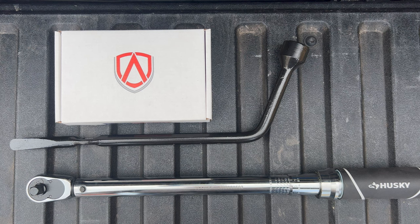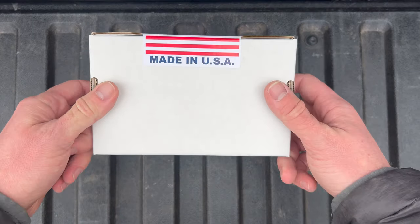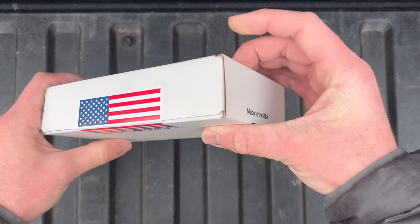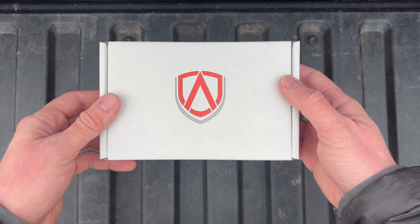So with that, let's get right into the unboxing. These locks are made in the USA by a self-proclaimed mom-and-pop small business, so I'm super happy to be supporting them rather than buying some cheaper alternative.